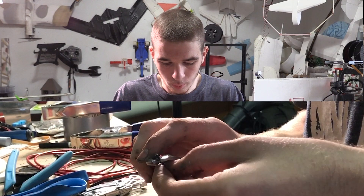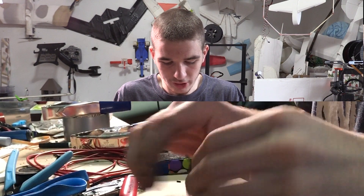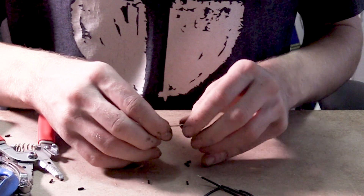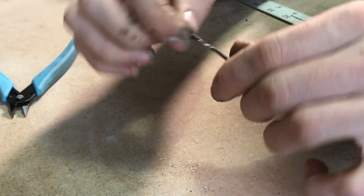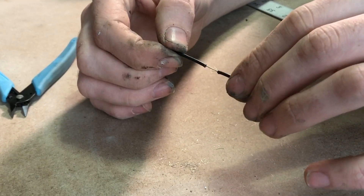Once we get our wire cut, we can strip both ends about half an inch, just enough to put the alligator clips on. After that, we want to expose the wire in the center. I'm going to separate it in half and cut away the other half. Now we can twist this together and make sure the wires are bonded nicely.